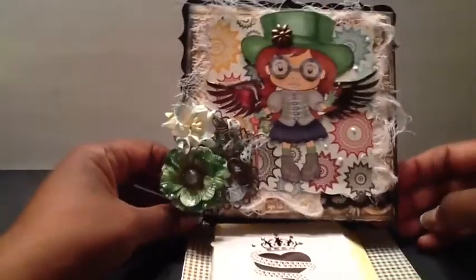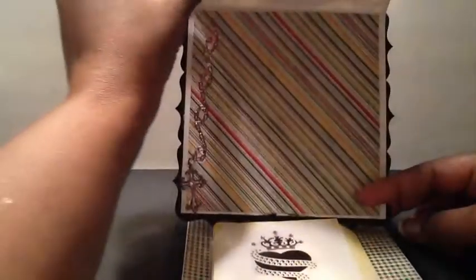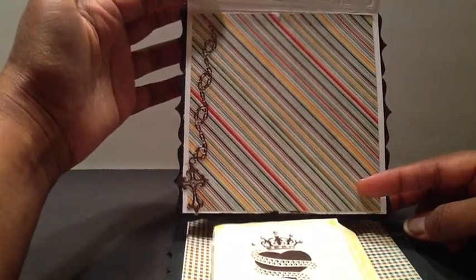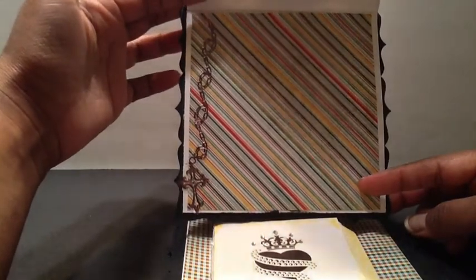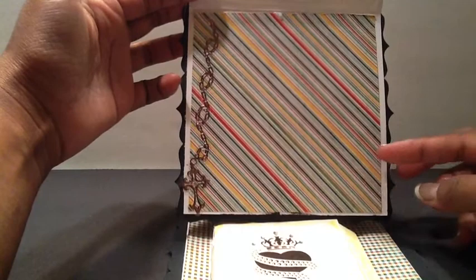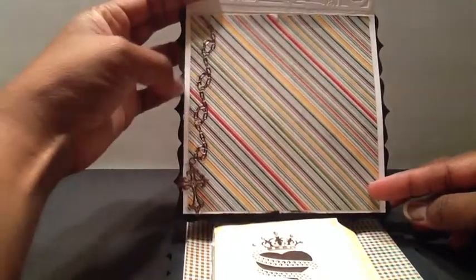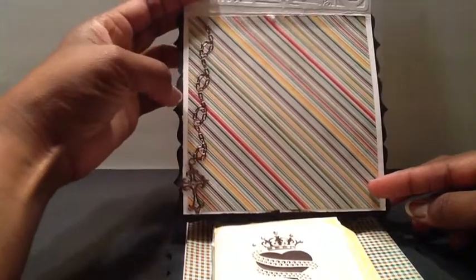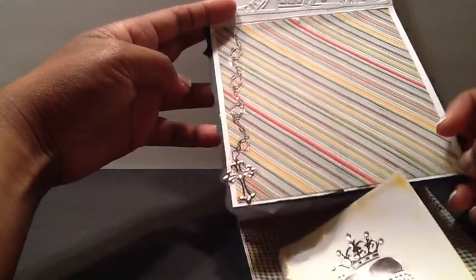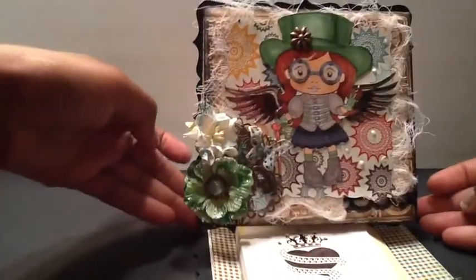What I like about this card is it lifts up and you can put your sentiment inside. So this can actually sit as a display on someone's desk or on their craft table. I also added this chain here, which was one of the stickers, with the little cross down at the bottom, and it has a little faux diamond in the center.